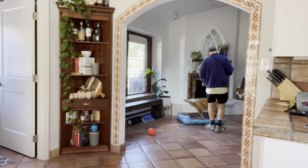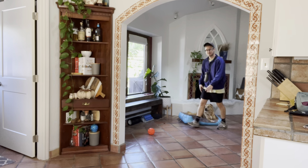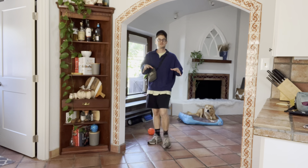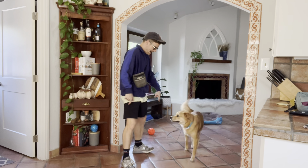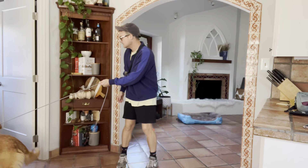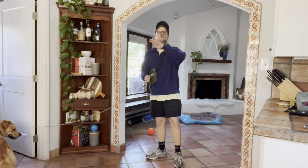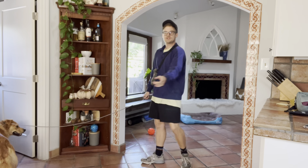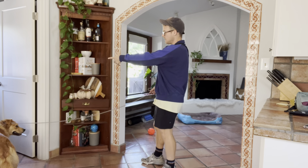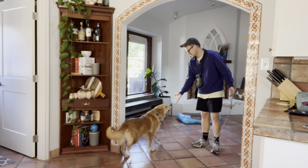He jumped up on the windowsill, so I'm going to give him an 'off.' Good boy — letting him know what my boundaries are right there and keeping him sequestered to my bubble. Because I don't want him trying to get ahead of me. I see this so much with dogs — like how he's trying to lead me outside to the yard. Come on — see, I didn't even have to do anything. Good boy.